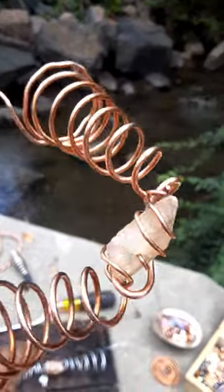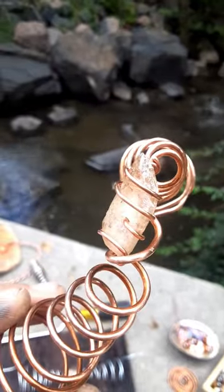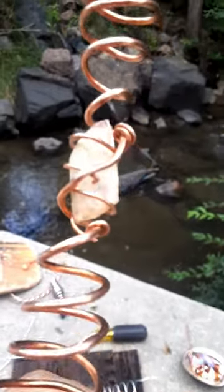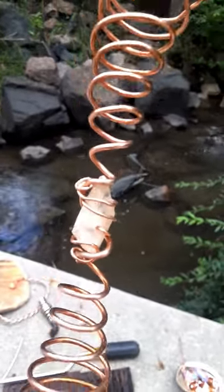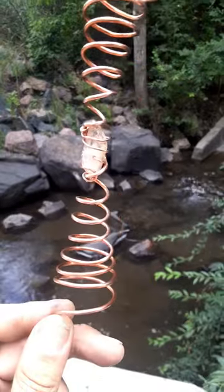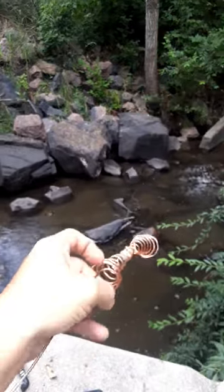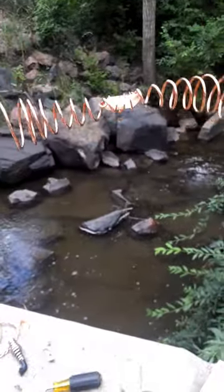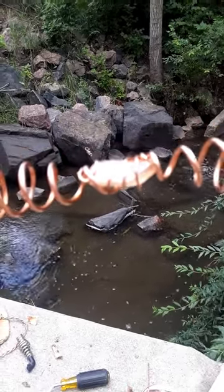I have the quartz wrapped in the center of the spiral and we'll go ahead and close it. Looks like everything's completed. I could definitely make this wrap a lot tighter, but for now I just wanted to show you how it should look — yours will probably look a lot better. Finished product: we have our coil in the shape of a caduceus, some could say Tesla coil, with a quartz crystal in the center. Thank you for joining me today.